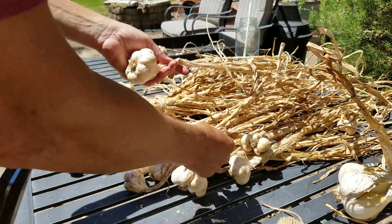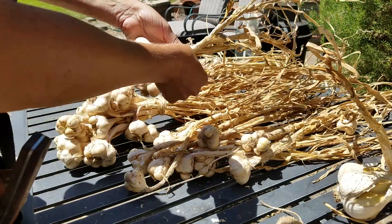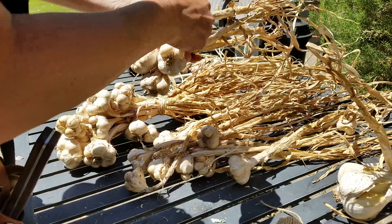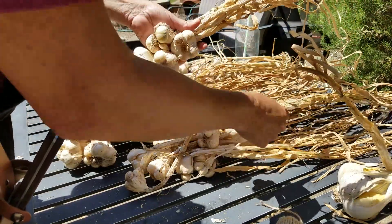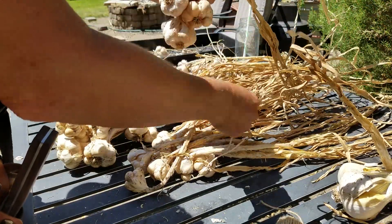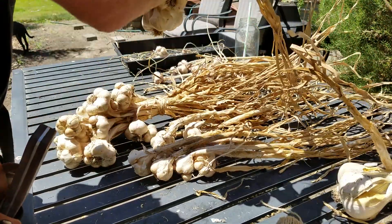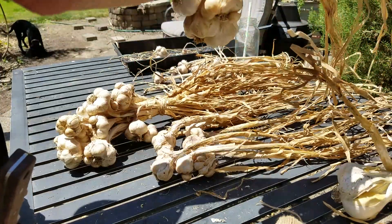I am not the world's best braider, and frankly you should braid these when they're still a bit green — I obviously have not done that. These are dry, dry, dry, so I put them together like this as if they were hanging on a wall, because generally that's where they end up on the kitchen wall.